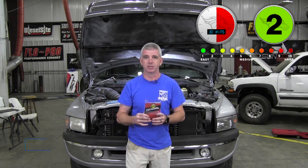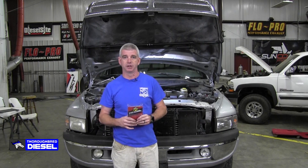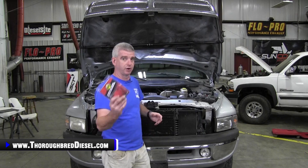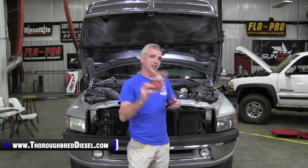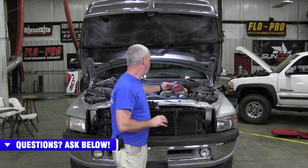If you already have a transmission issue where you can't hold lockup, if you have an electrical issue, if your wiring harness is not in good shape, your grounds aren't good on your batteries, if you've got a wiring issue with your alternator or an alternator issue itself, this product will not fix this. We are putting this on for a preventative thing. I'm wanting a good, crisp signal going to the torque converter lockup.